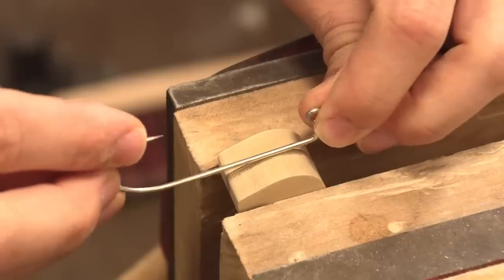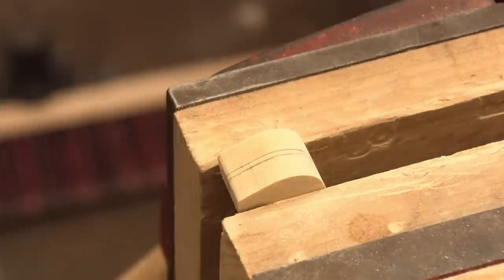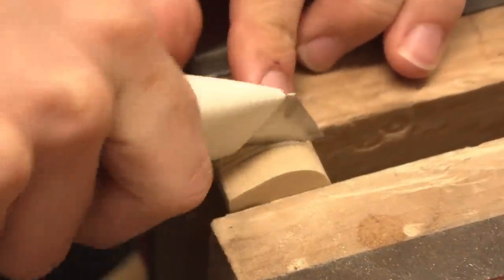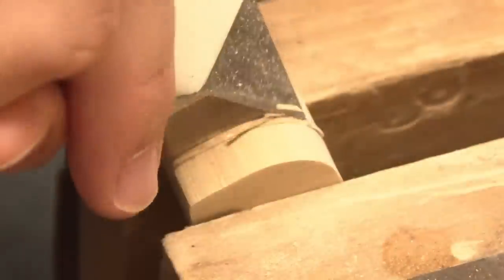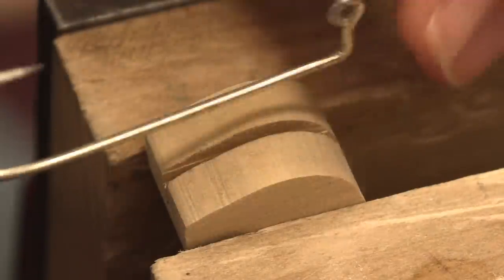Before we add any shape to this, we need to put a slot coming in from the top to insert this hook, then superglue and baking soda - it's an age-old tradition on the channel. Always good to score and cut notches before sawing away at it.